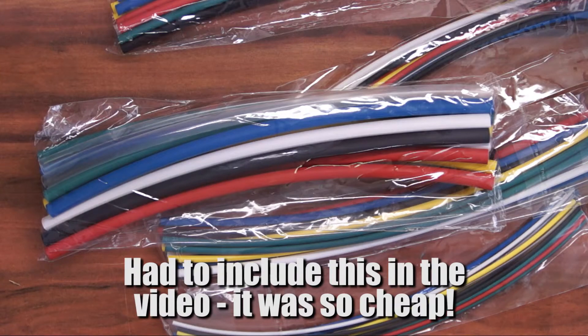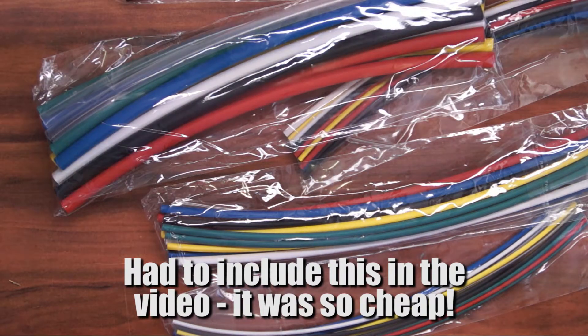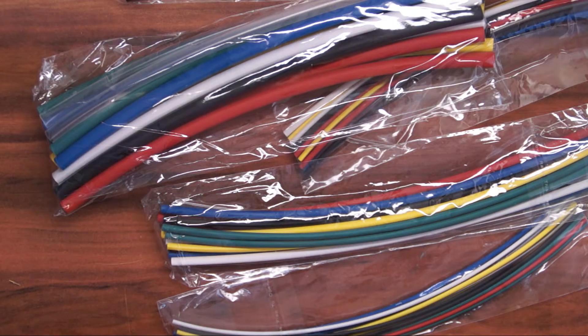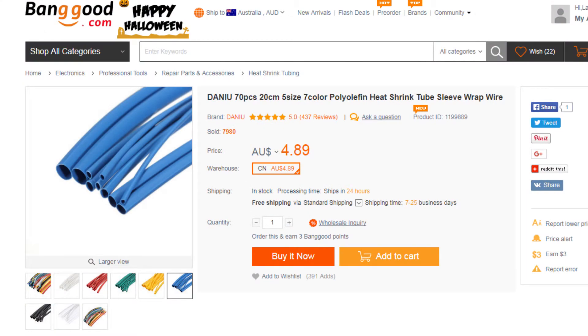The next thing that has arrived in the mail is heat shrink. This is good for joining cables together and other stuff. It comes in five sizes and it was extremely cheap — I think it was only like $5.